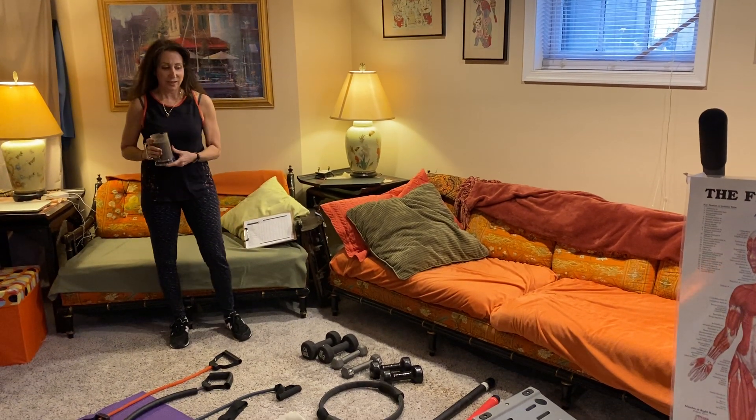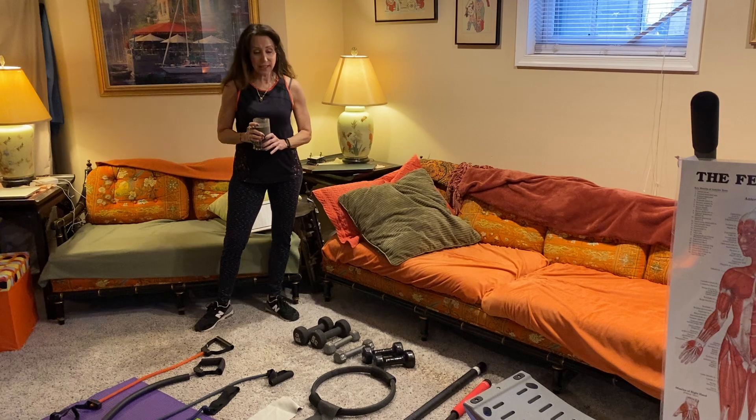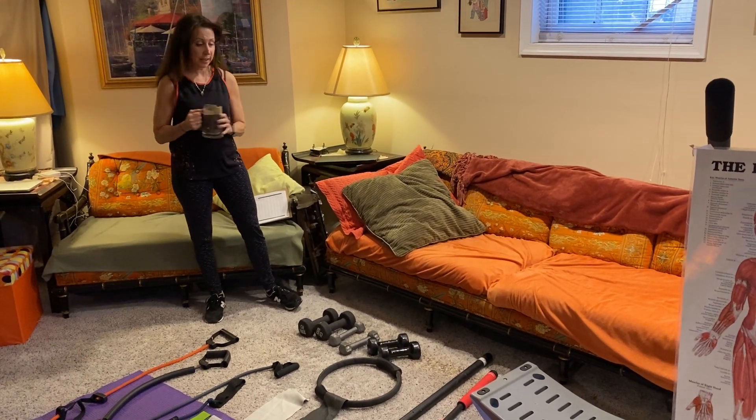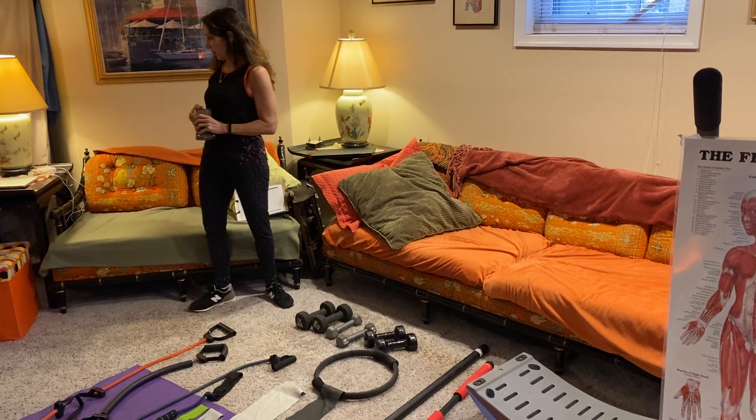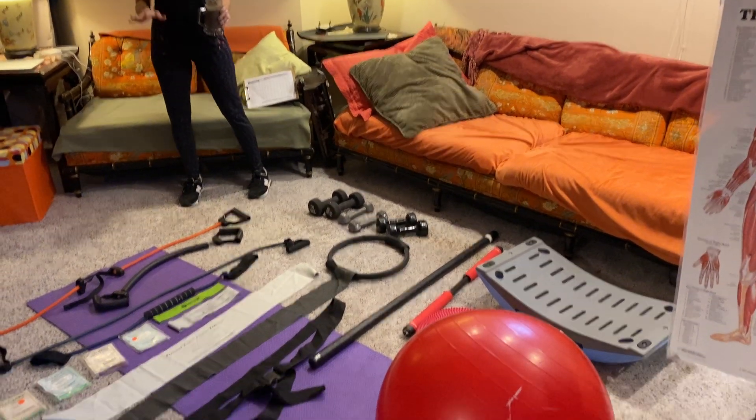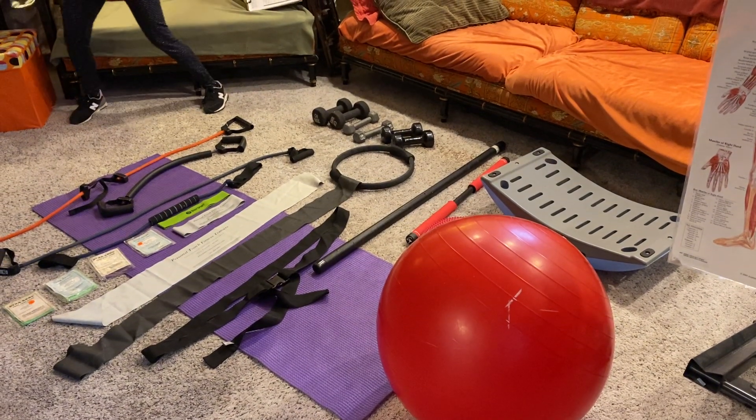Hi everybody, this is Sheila Dunn from Personal Touch Fitness. I wanted to do a short video today here with my green smoothie and protein powder, just to tell you a little bit about how to set up your home gym, especially in light of what we're going through right now.